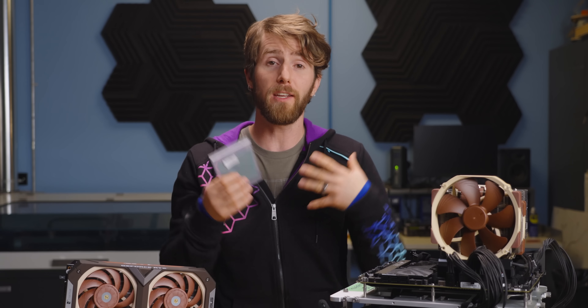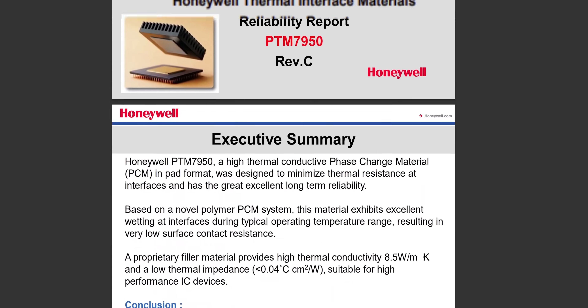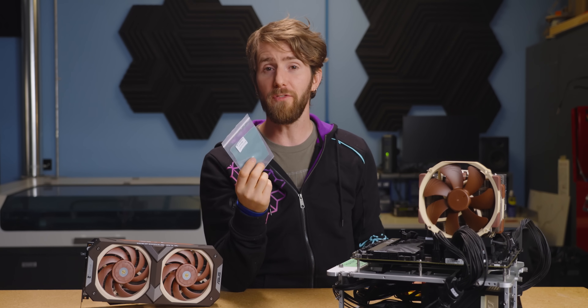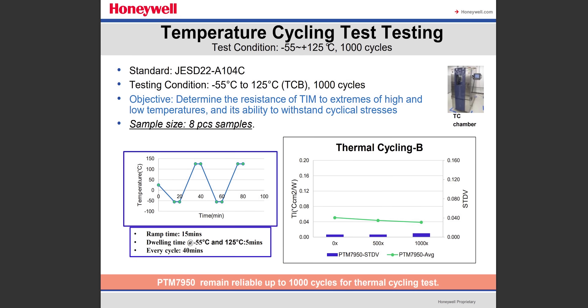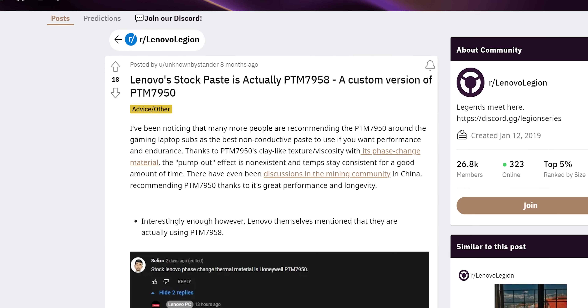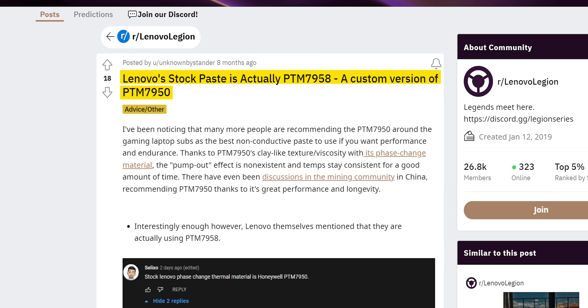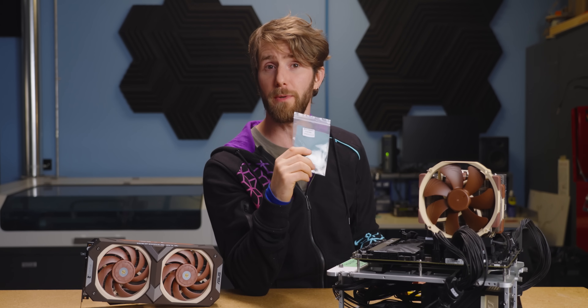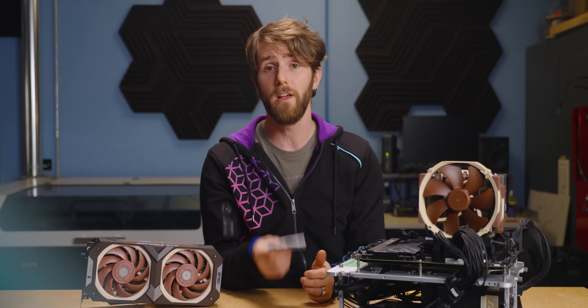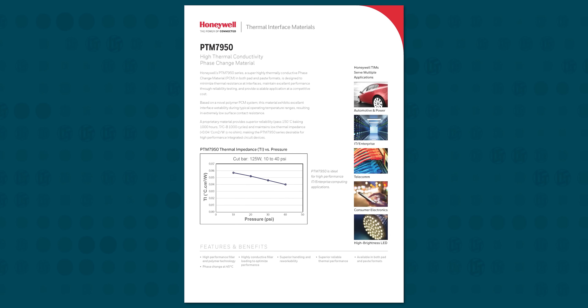One good thing about products that are designed for highly regulated industries is that you can expect extremely detailed manufacturer test reports. And the one that Honeywell provides for PTM7950 is a doozy. Of interest to us in particular is the temperature cycling test, which alternates between negative 55 and 125 degrees Celsius a thousand times. PTM7950 not only passes this test easily, but actually manages to improve its thermal impedance after those 1,000 cycles compared to when it was new. That's probably why Lenovo started pre-applying this stuff to their Legion 7 laptops in the last year or so — to our knowledge, they were the first to use this product in a personal computing device. But given how secretive the industry tends to be about material sourcing, it actually wouldn't surprise me if other vendors have been quietly using it for years. The earliest data sheet we found from Honeywell referencing PTM7950 is from all the way back in 2016.